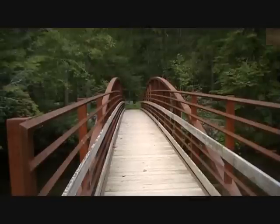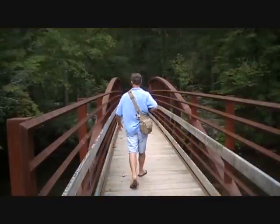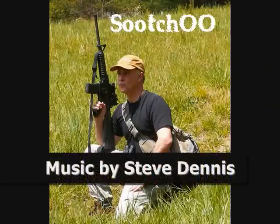As always, guys, thanks for watching. Please subscribe for more fun gun reviews and sensible survival. God bless America. Long live the Republic. One thing about getting out in the wild — if you're going to do it, make sure you bring some bug spray. God bless America.